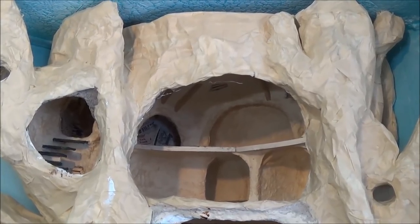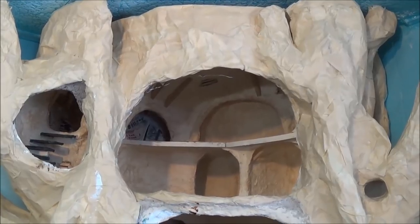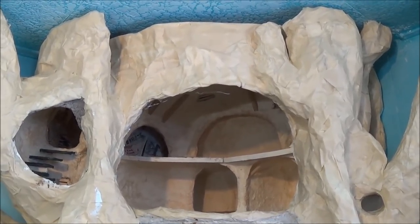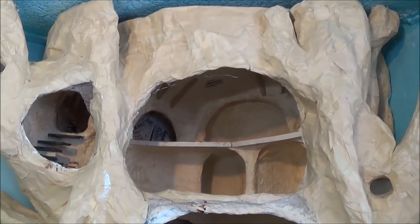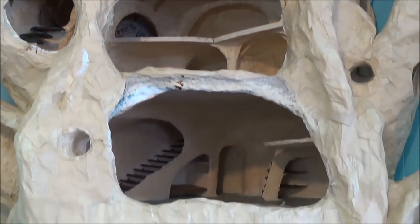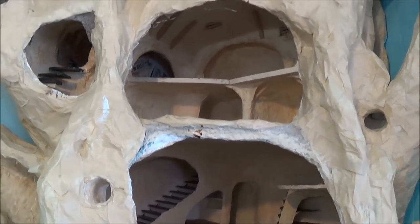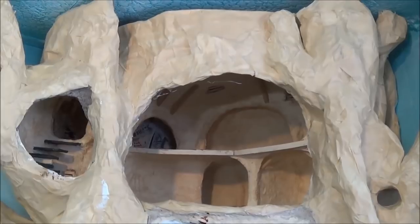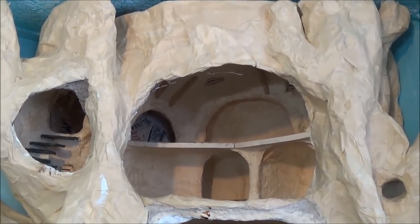Hi guys, welcome back! This is video part 23 and this is very exciting — we're at the tip top of the tree and working in the attic. In the next few clips I'm about to show you, they were taken before we worked on the fourth floor, so the outside of the tree will look a little bit different than it does right now. Anyway, let's just dive in and I'll show you how I'm putting the top floor together.